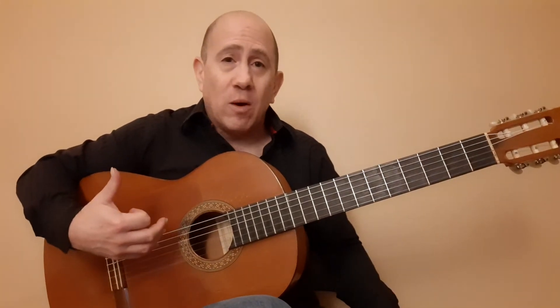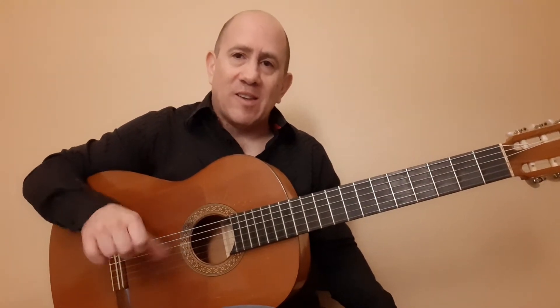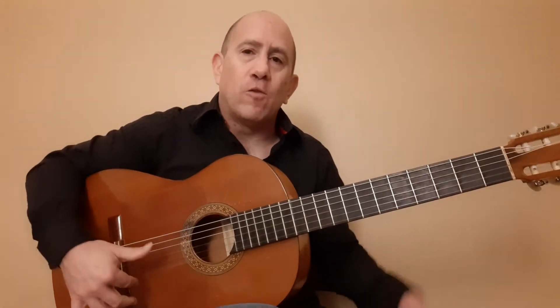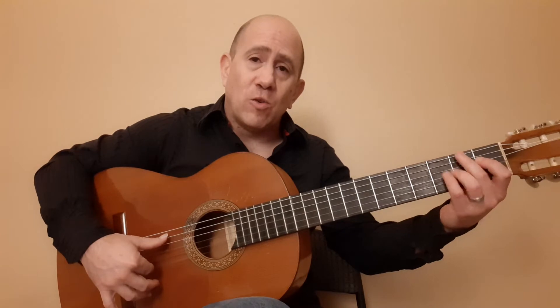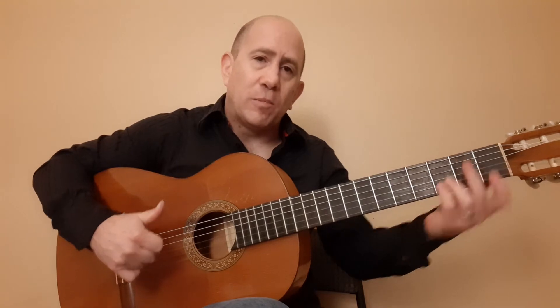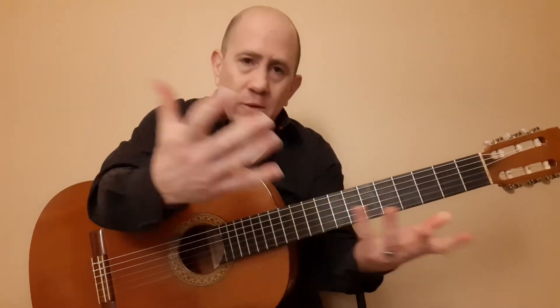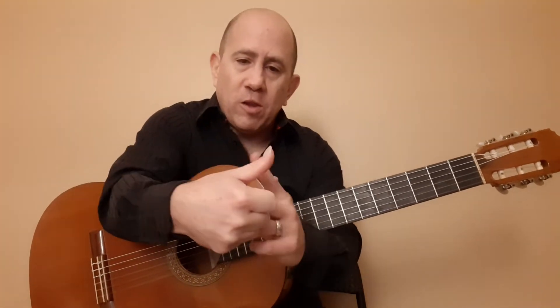So we're doing this Alsapua. With Alsapua, in my opinion, this is the motion that you have to have to really make it sound powerful. There are lots of really good guitarists who do this, and they're moving — the Alsapua is generated from this joint. I disagree with that. However, ultimately, it's your party and you can do whatever you want.